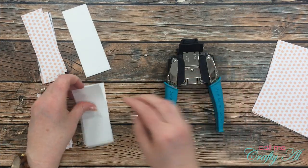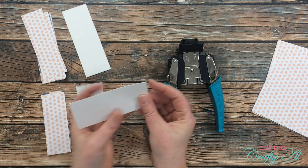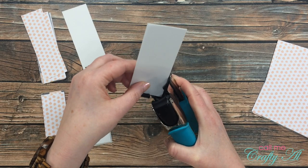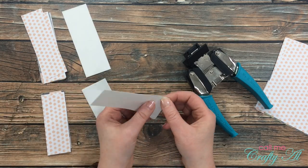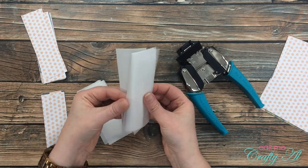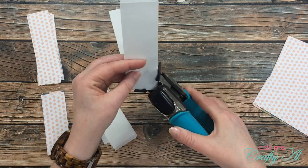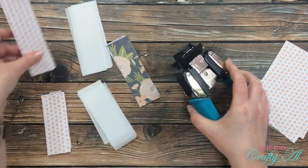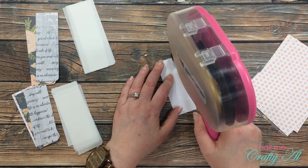Now we're going to round those corners. I'll be using the quarter-inch side of my corner chomper, and because the vellum is thin I stacked up three pieces at a time, making sure they were nice and even. I put them down in that corner tightly and then squeeze — that gives a nice little rounded corner. You could always round both corners at the bottom, but I like the modern look of having only one rounded. On the patterned paper pieces I punched two at a time, and on some I had to re-punch to get that corner right in the tool and nicely round.